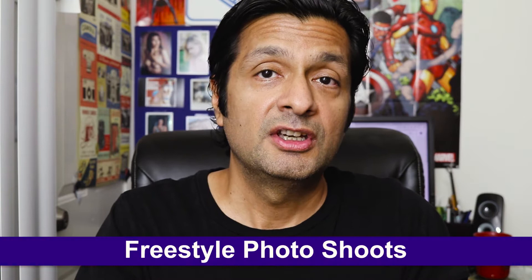Let me start off by saying that I do appreciate proper, deliberate, precise technique when it comes to lighting and posing, but I don't always like to work that way. In fact, I prefer to go minimal — and when I'm talking about minimal, I mean wardrobe, environment, background, props, gear, lighting, everything. This has a lot to do with trying to maintain a comfortable, carefree mood during the shoot.